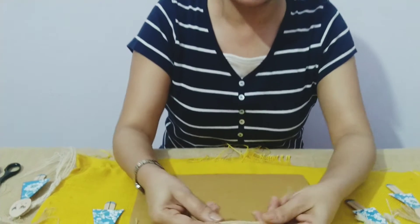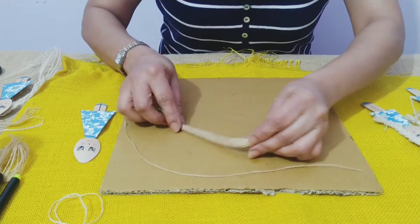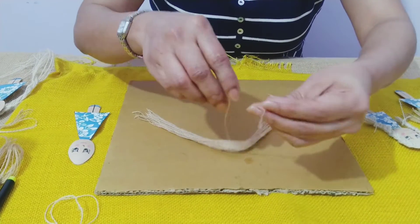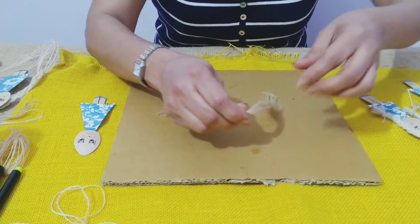For this, take some twine. I have taken about 20-30 strings together and just keep them together. Then take one twine and from the center just tie it and add it to the rest.